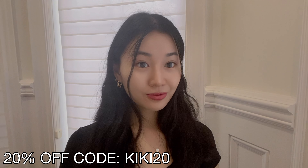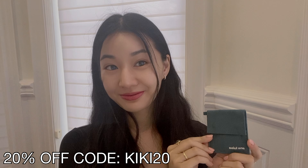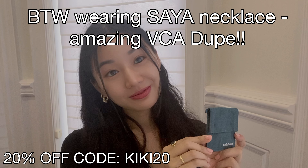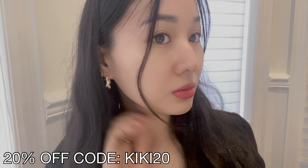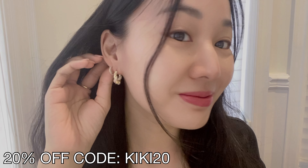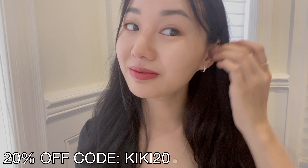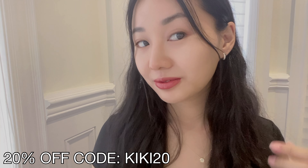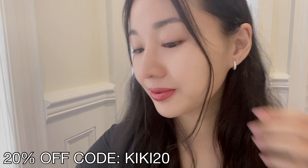Hi everyone, I'm Kiki. I'm partnering again with Ana Luisa — it's their fifth anniversary, so happy birthday, Ana Luisa. Thank you guys so much for sending me these gifts. I wanted to share a few of the items I got and have worn recently, especially to birthday parties, because my birthday's in August, and I had a lot of birthday parties to go to in September as well.